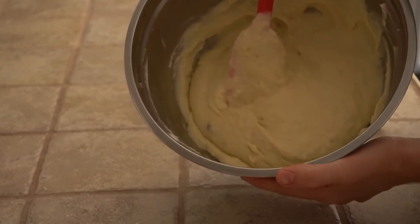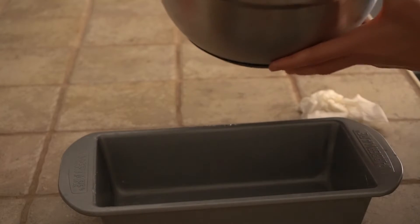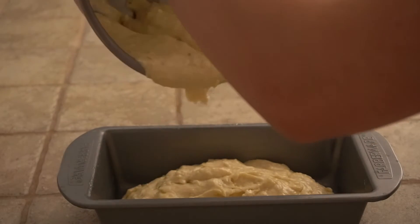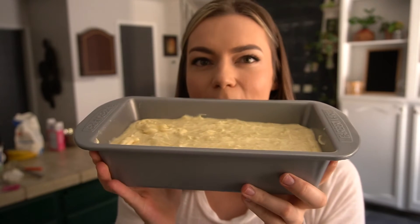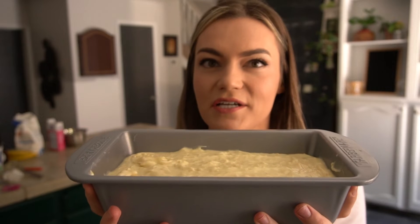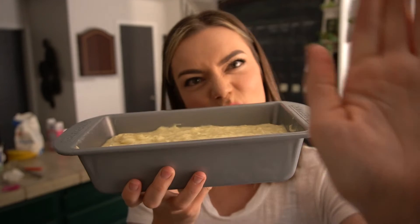Now go ahead and pour the mixture into the pan. It's really hard to do this. Now that we poured our mix in there, we can go ahead and put this in the oven for about an hour. You do want to check it with a toothpick because all ovens are different. Let's see you in an hour.